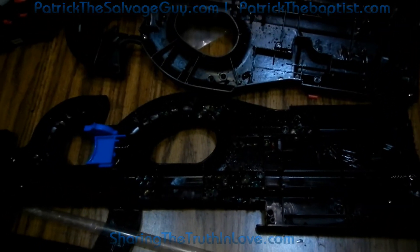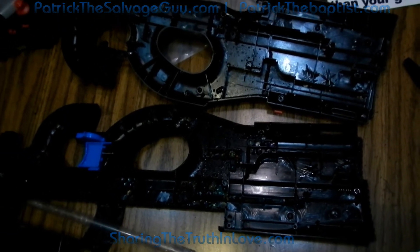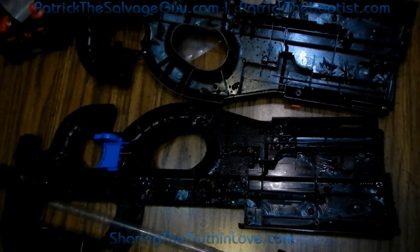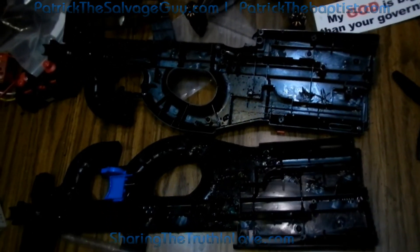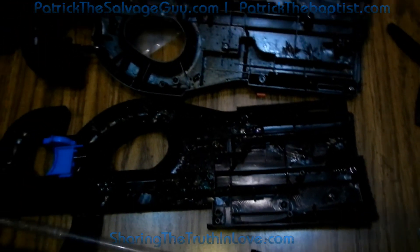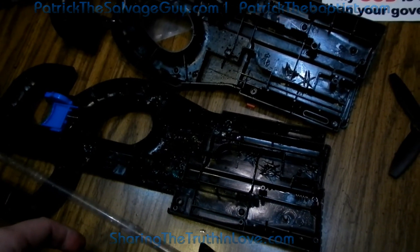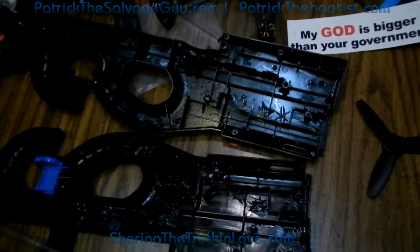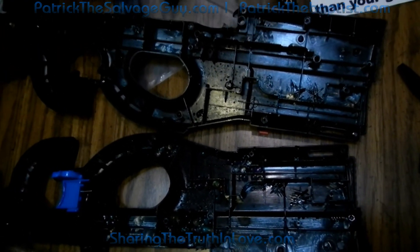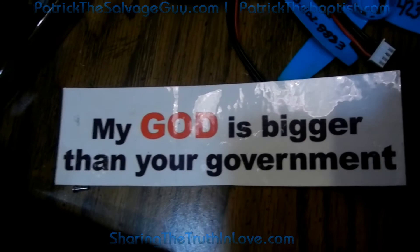I'm going to have to say I wouldn't recommend that you buy any of these P90s for water gel BBs — they're not going to hold up past a week of playing at the most. They're going to tear up rather quick. Don't get these things. I will post the progress of how this fix holds up in another part, and also review the other water BB guns I have and airsoft pistols. I love you guys, thanks for watching. May God richly bless you and your families. Take care.